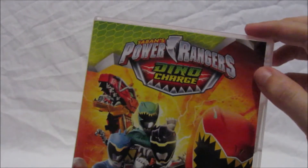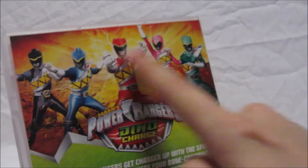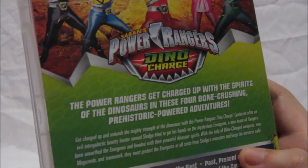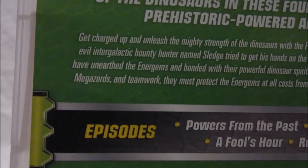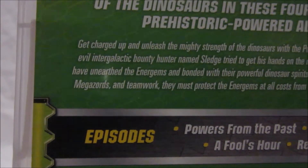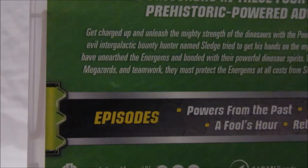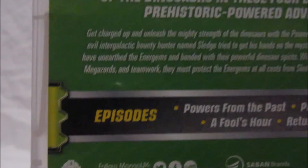On the back, there's a nice illustration of all five Dino Charge Power Rangers — Red, Blue, Black, Pink, and Green. It says: 'The Power Rangers get charged up with the spirits of the dinosaurs in these four bone-crushing prehistoric powered adventures. Centuries after an evil intergalactic bounty hunter named Sledge tried to get his hands on the mysterious Energems, a new team of Rangers have unearthed the Energems and bonded with their powerful dinosaur spirits. With Dino Charge weapons, new Megazords, and teamwork, they must protect the Energems at all costs from Sledge's monsters and keep the universe safe.'